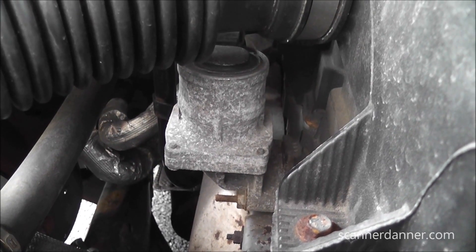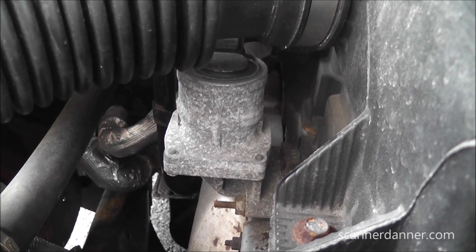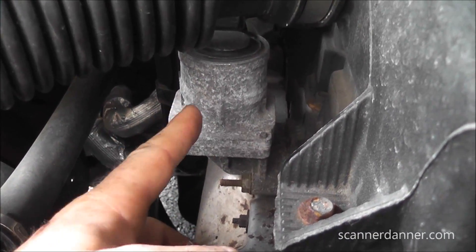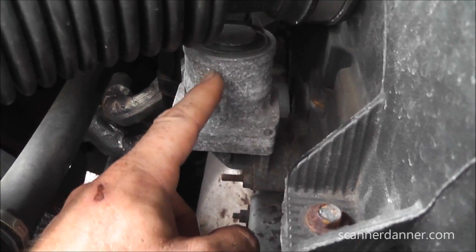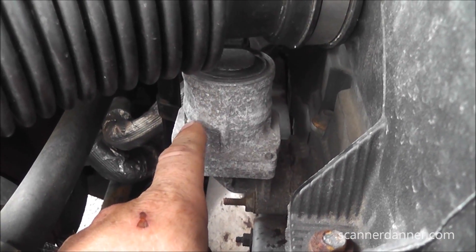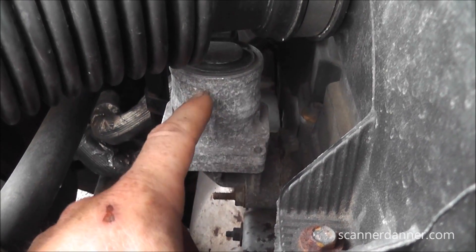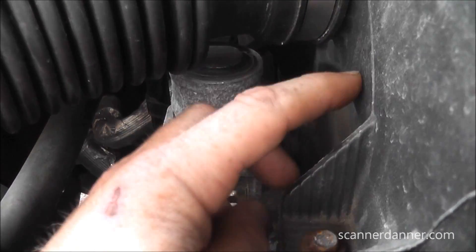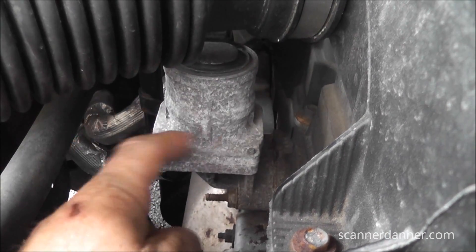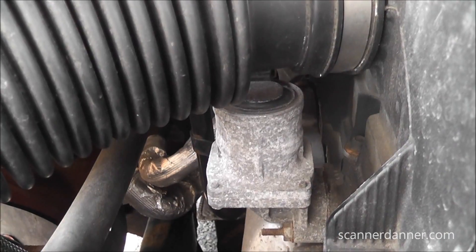With this trouble code we have several options to consider: the air pump itself, the wiring to the air pump, the plumbing from the pump to the diverter, and the diverter itself. I keep calling it a diverter and sometimes a solenoid - they're the same unit here. On older systems they would separate them using a vacuum solenoid to control vacuum to the diverter, which would open and allow air into the exhaust.